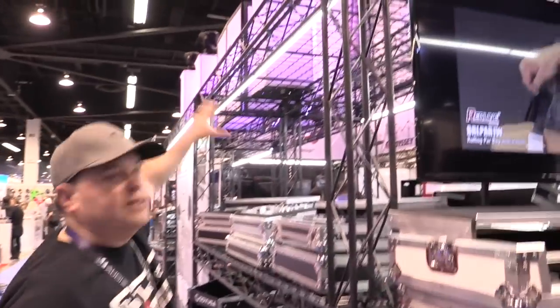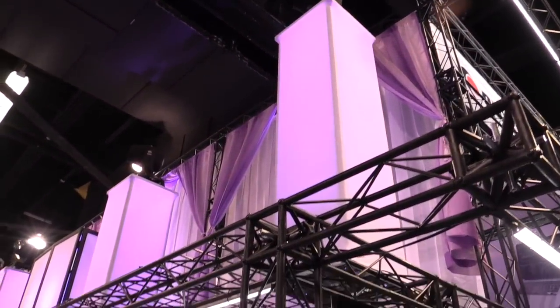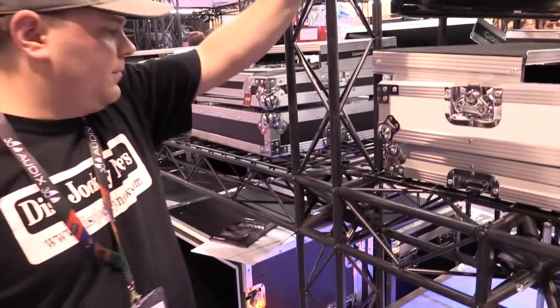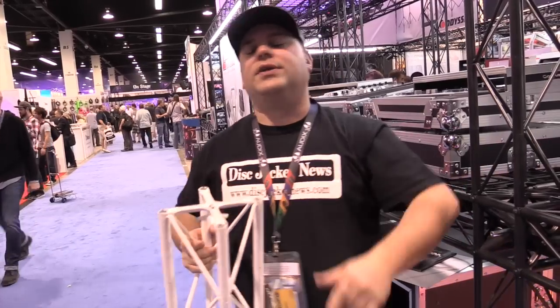Jeremy, check out this trussing structure — the whole thing. It's all flat, small trussing, quite a bit cheaper than some of your other stuff, but very, very durable. Check that out. It's Jeremy with the Disc Jockey News.